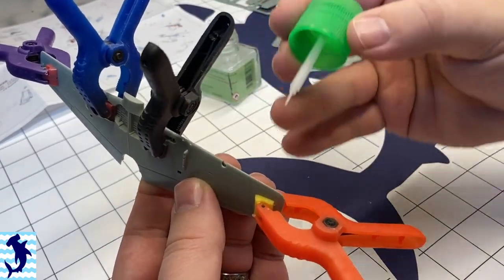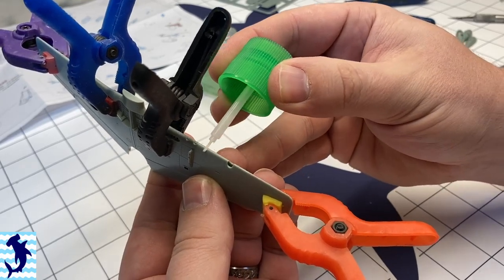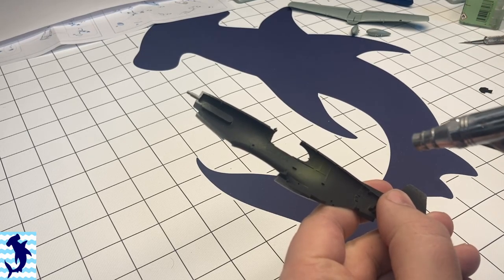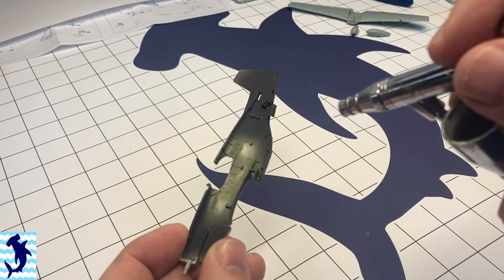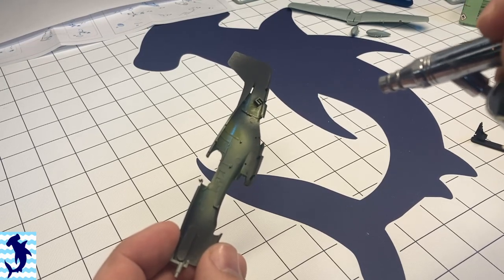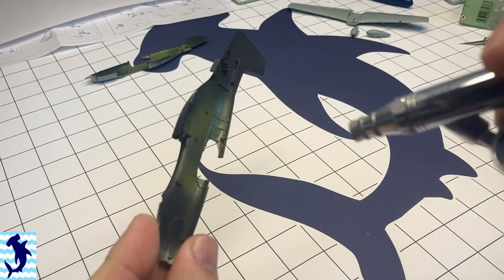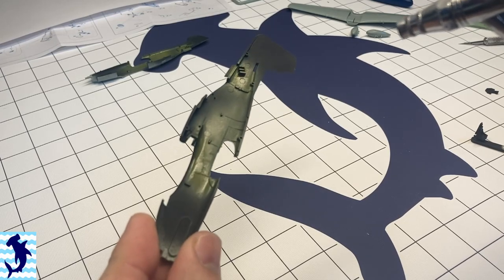The wings are pretty straightforward — you have tops and bottoms, and you don't get any options for flaps or ailerons. The wheel well is molded all in one piece with the lower wings. It suffers from the Tamiya problem where it's boxed in incorrectly, and on this kit it's actually really shallow, so it really looks out of scale. That's probably the first of two major points on this kit that I was disappointed with.